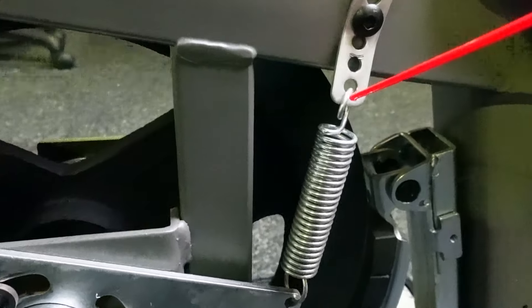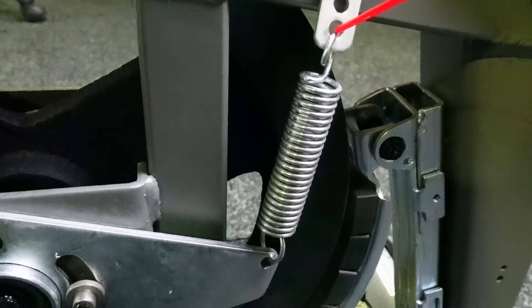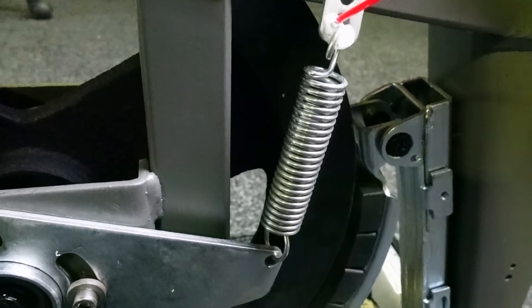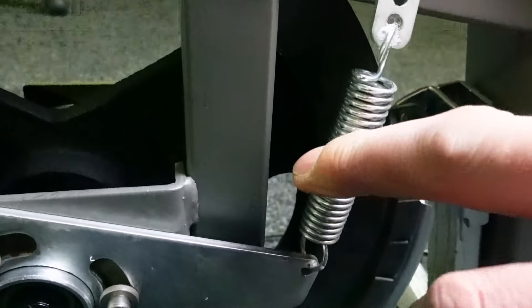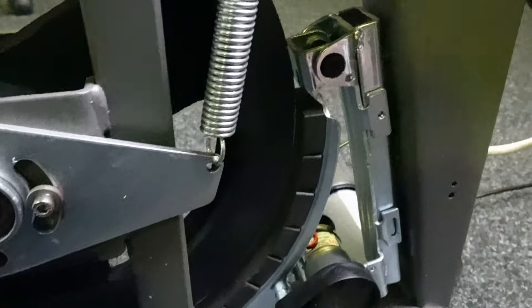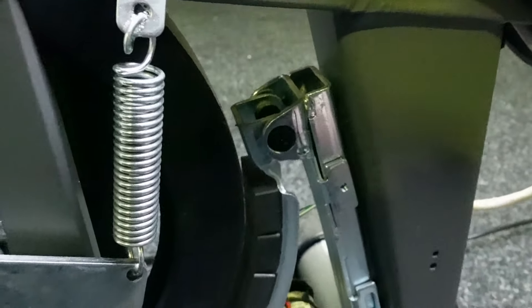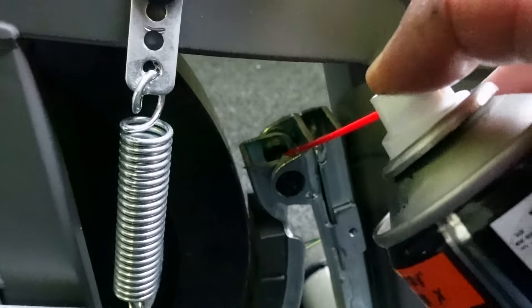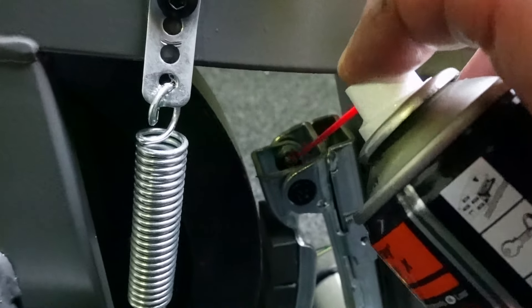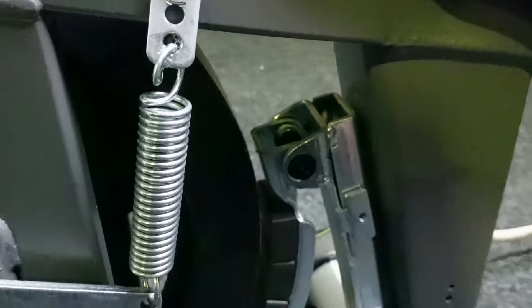I'm going to put a little bit of lube on the top of the spring just to make sure I don't get any unwanted noises or ticks. I've got pivots here for the brake mechanism, so again a little bit of lube just there — don't need to overdo it, just enough; it'll find its way into the appropriate place.